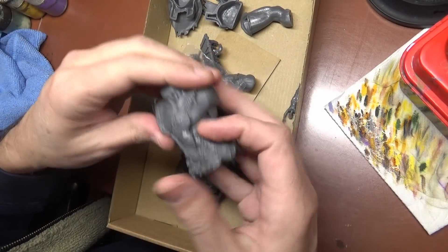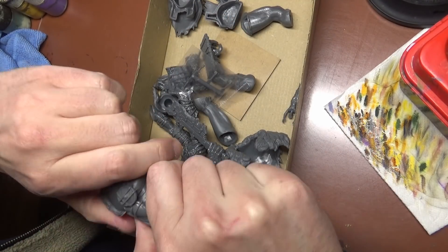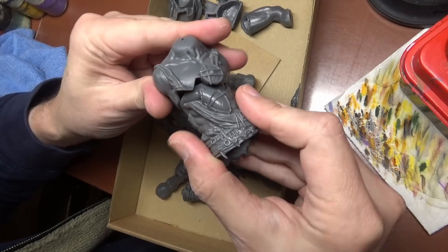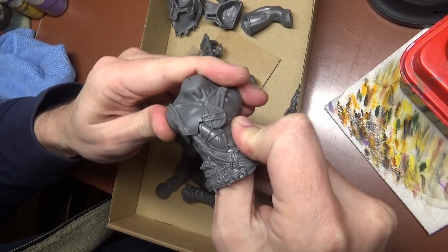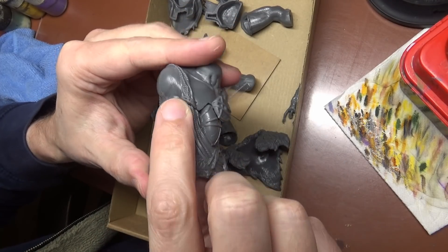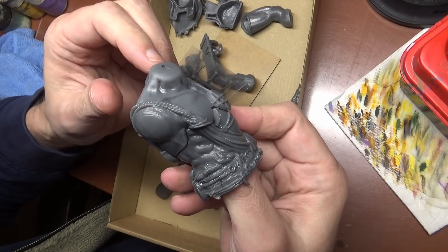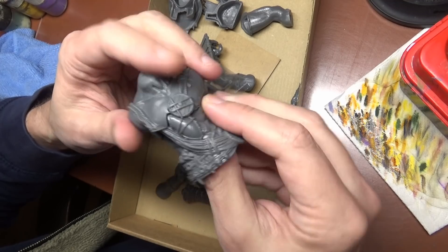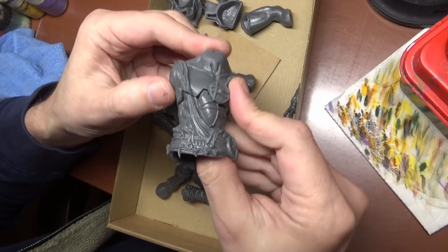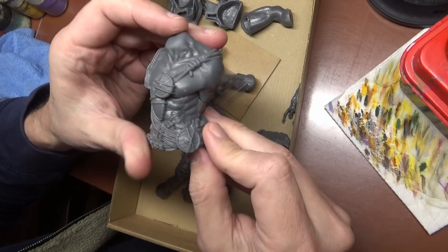I've already fiddled with it a little bit. There are some fit problems with this miniature. I already kind of bent this down a little bit. You can see the large gaps here. It was actually a heck of a lot worse and I already fixed this as best I can by putting both pieces into very hot water and then putting them together and trying to form them into place. Trust me, this hole was a lot bigger. So the rest we're gonna fill in with putty.